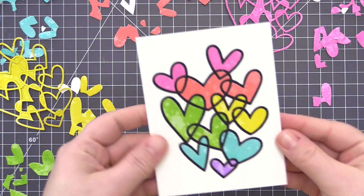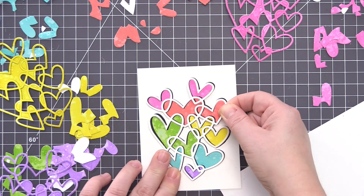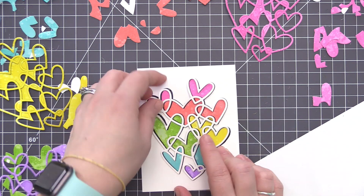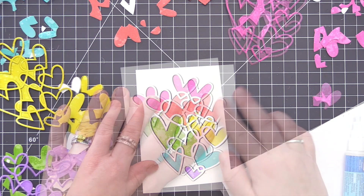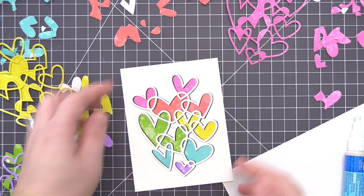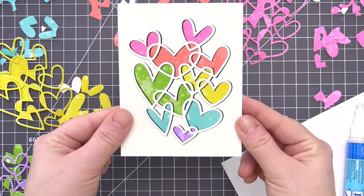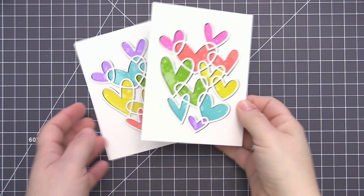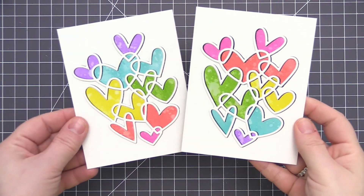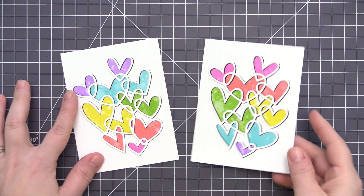Once I add that last piece in, you can see we have a fun rainbow design with that really stark black outline — which I did not want in the final card. I didn't want that much emphasis on the outline; I wanted it to remain on the colorful hearts. So I took one of the white outlines, added glue all over the back of it, and layered it on the black piece, offsetting it just a little bit to create the look of a shadow. I really love how that highlights the hearts but also lets a little bit of that black shine through.